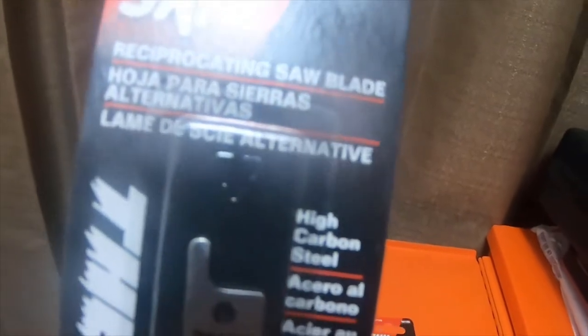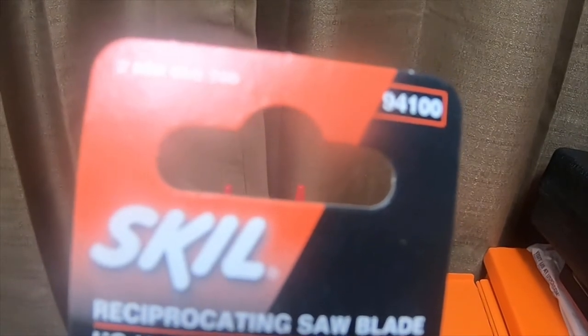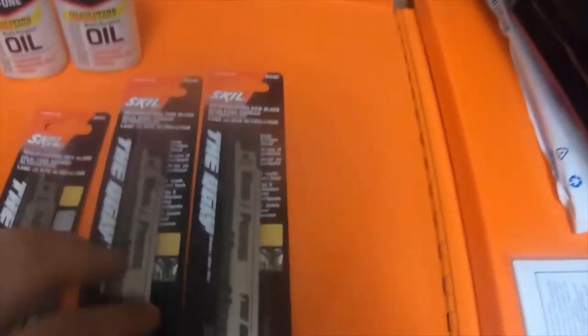The part number for the pruning blade is 94100 or 2608650390. If you just use the short code you should be able to find it. I got two of those.